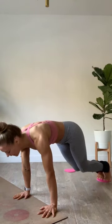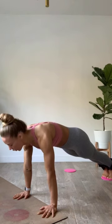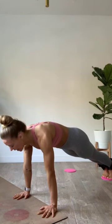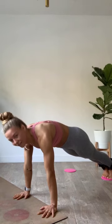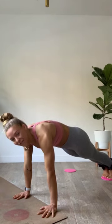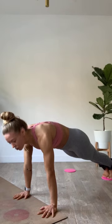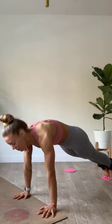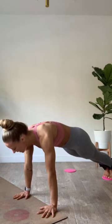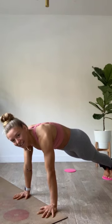Hold it out, meet me in that high plank, hold it there. Shoulders out of the ears, core in tight. We started in that upside-down plank, we're finishing in this plank. Push everything up and away, squeeze into it. I want those abs to fight to breathe. Shoulders stay back and out of the ears, squeeze everything up and in, do not let those hips drop — scoop them up.